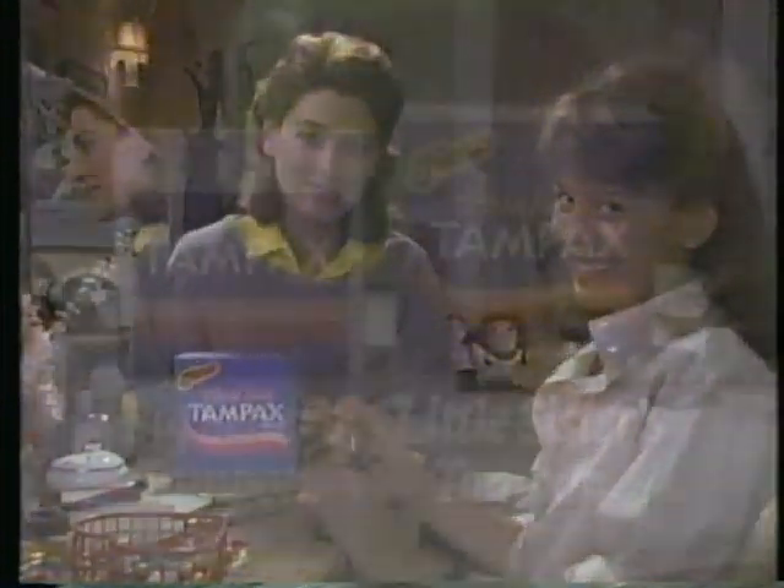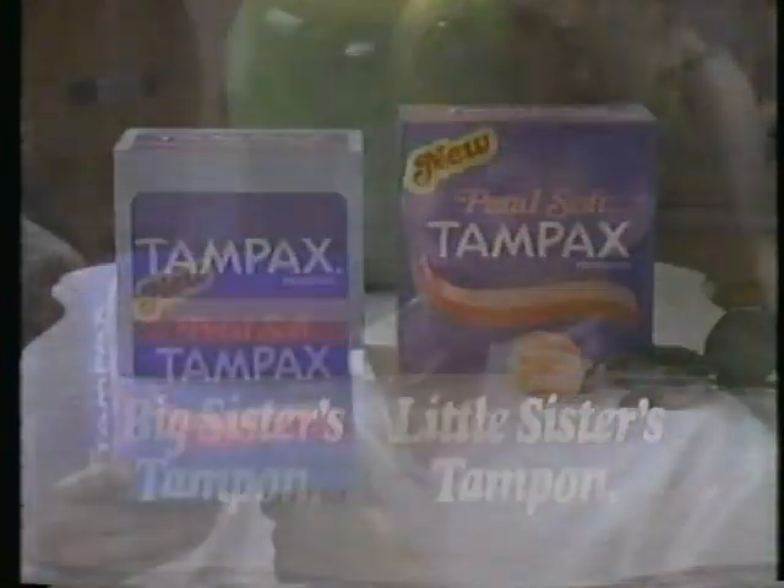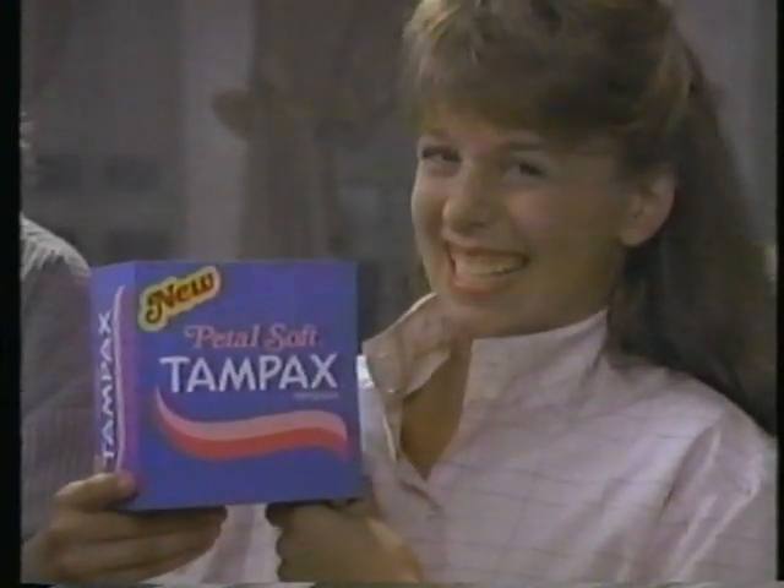Bye-bye, Tad. New Pedal Soft Tampax tampons. So easy to use, it'll get you off pads forever. Big sisters always make things easier.